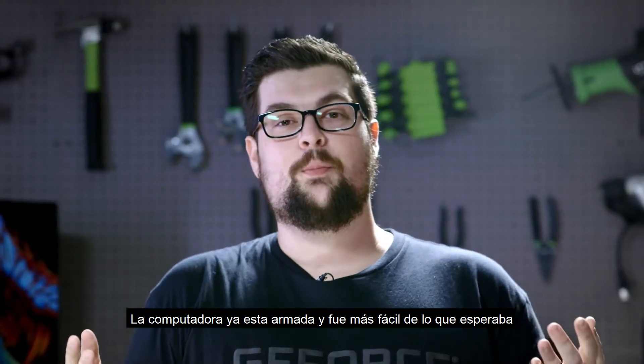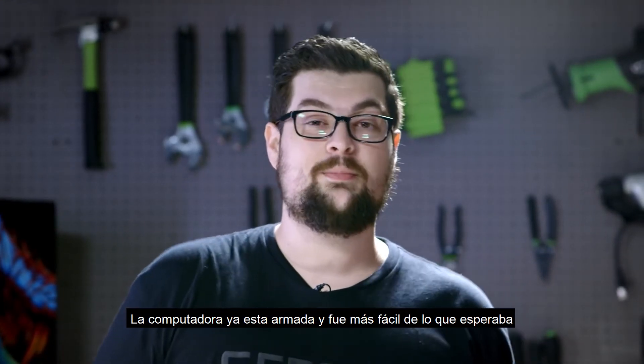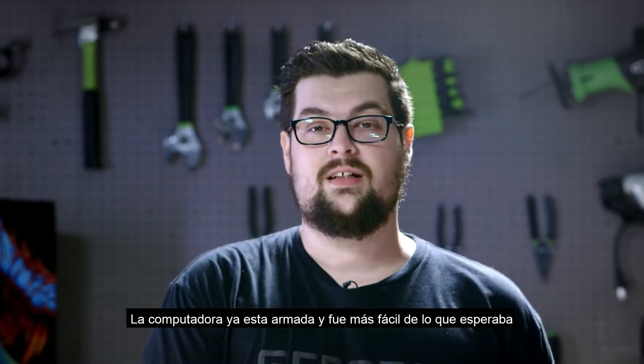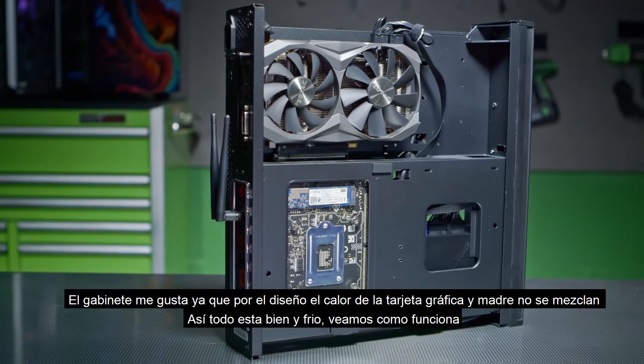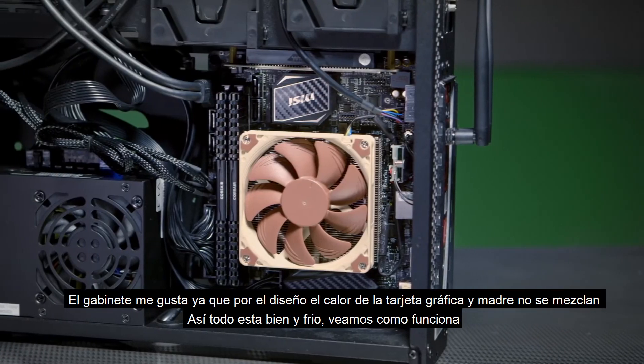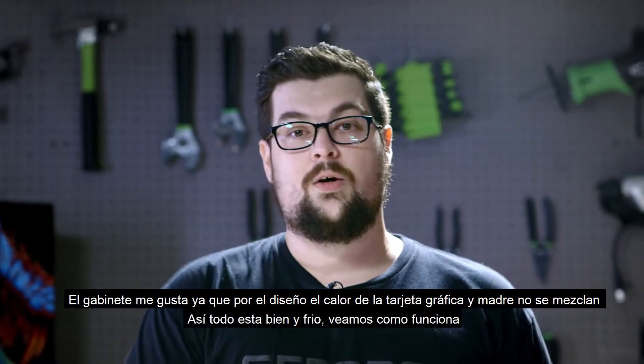So there you have it — the PC is all built. It actually went together a lot easier than I expected. It was probably the easiest PC that I've put together this year. I really like this case; it has a nice chamber design so the video card heat doesn't mix with the motherboard heat, so everything stays nice and cool. But anyways, let's go see how well it performs.